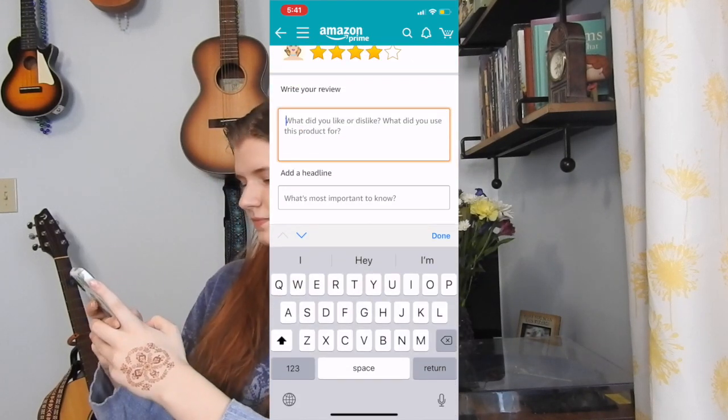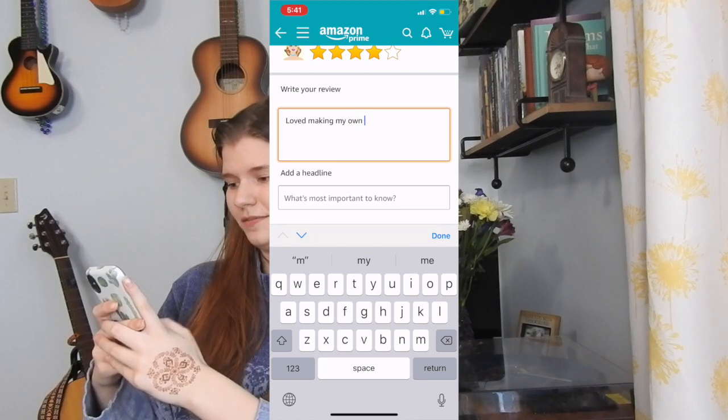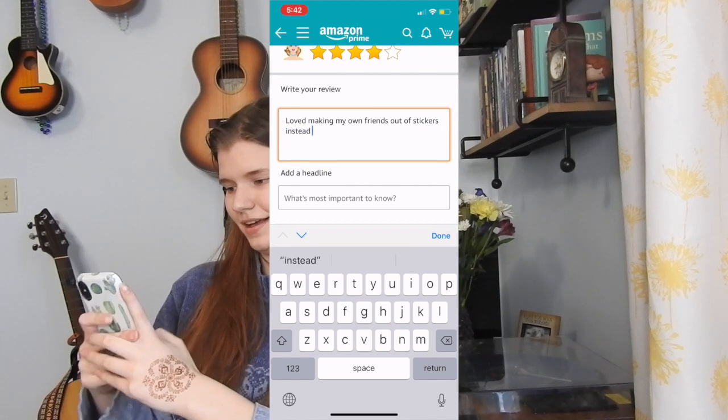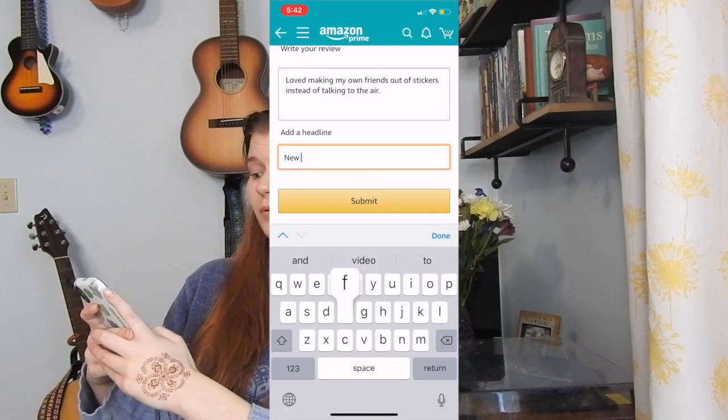Look how gorgeous he is — what a man! The sticker book: four stars. 'Loved making my own friends out of stickers instead of talking to the air.' My headline will be 'new friends.' Now we're going to do the last item and this is what I was really excited for.